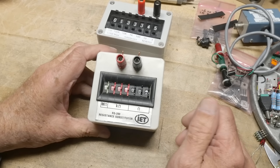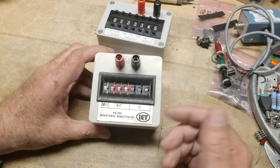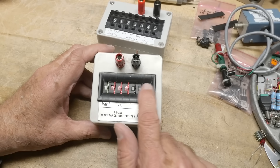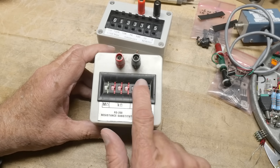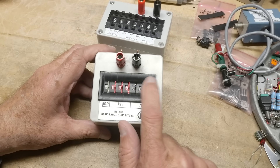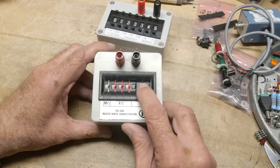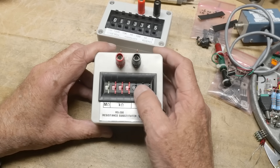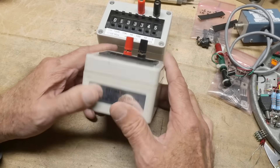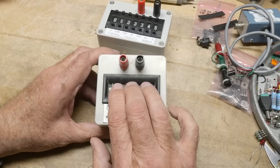I bought this IET one cheap because one of the decade switches had been overcurrented and blew up, just destroyed the switch. It had to be one of these three digits. I disassembled it and moved the switch over to the bottom slot, so this switch doesn't do anything. I can do 10 ohms, I just can't do single ohms. Everything else works okay, and I got it super cheap. I love this thing, but I'm a little worried about damaging it, and they're hard to find.